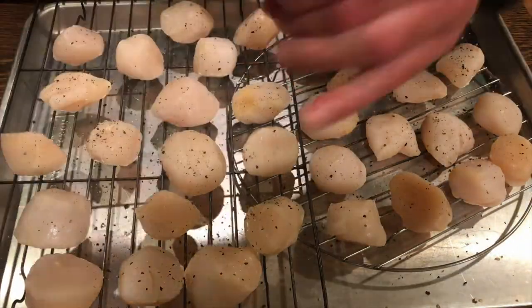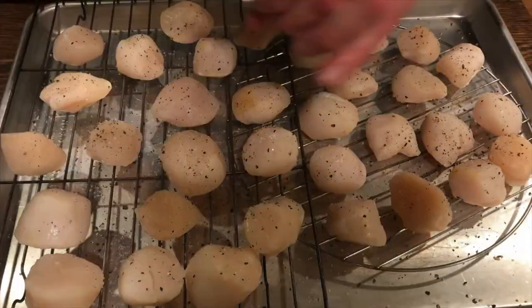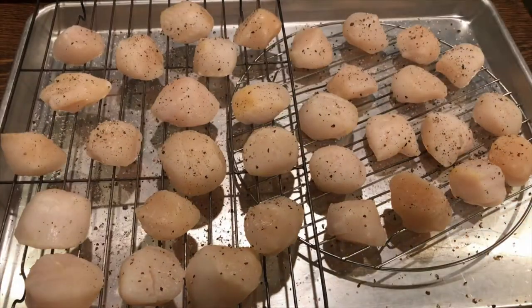Now I'll go ahead and use just a little bit of salt and pepper - one of the few times that's all I use - just real salt and pepper before putting them in the smoker.